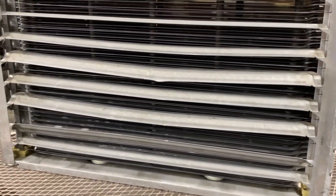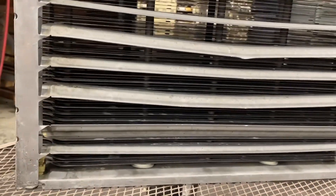Here's a close-up of the fins. There are some fins that are bent, but they could be straightened. That cell could probably be repaired.